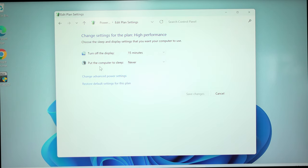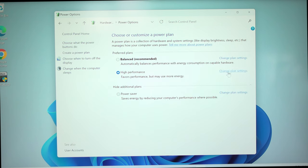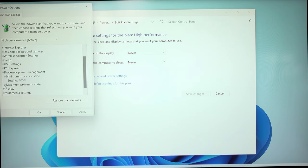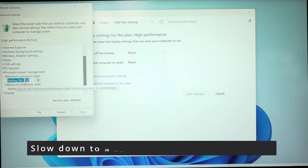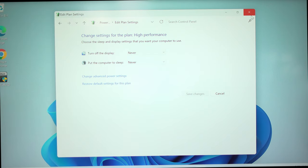Show Additional Plans and select High Performance. Click Change Plan Settings — I don't like my monitor turning off after 15 minutes of inactivity, so I'll raise it to an hour or set it to Never. Click Save, then go back to Change Plan Settings, then Change Advanced Power Settings. I don't want my hard disk or SSD to turn off after 20 minutes, so I'll set that to zero and click Apply. Under Processor Power Management, you can leave minimum processor state at 100%, or if you prefer the CPU to clock down at idle, set it to something like 15%.